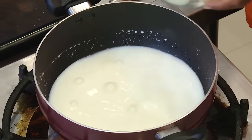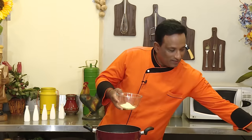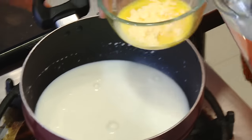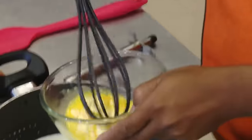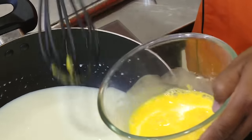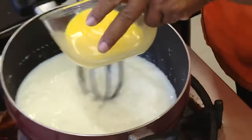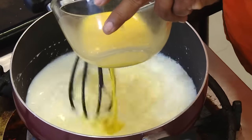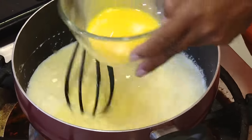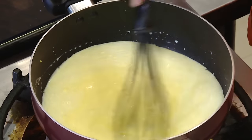Making custard is very easy. We have some milk here and we need to add some custard powder. Add some water to the custard powder and whisk it — make sure it's well mixed. Even before the milk is very hot, you can bring it to a boiling point, pour in the custard powder mixture, and then let it keep thickening.